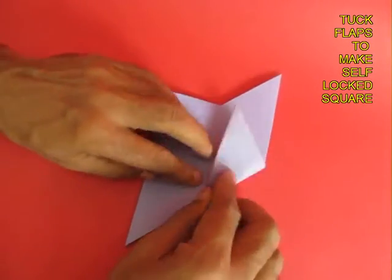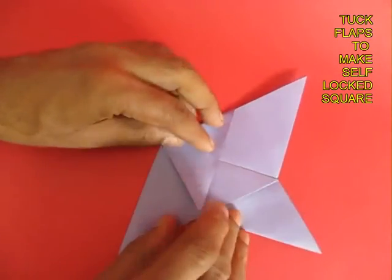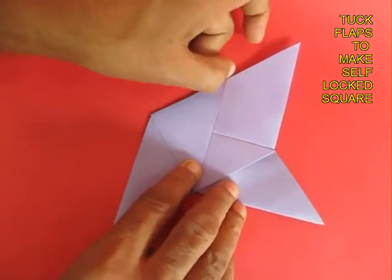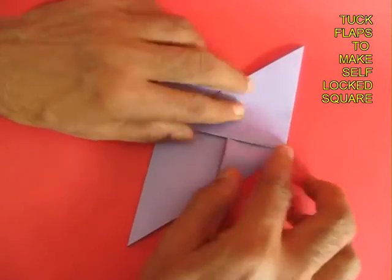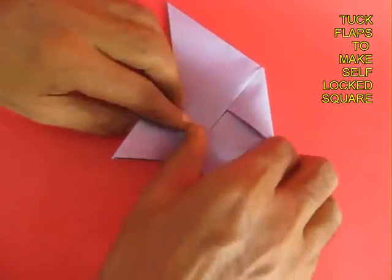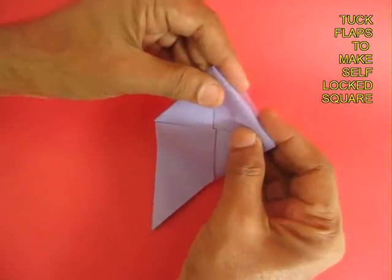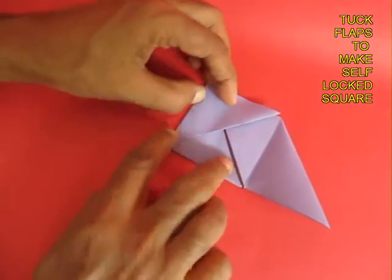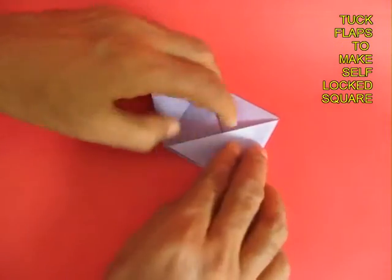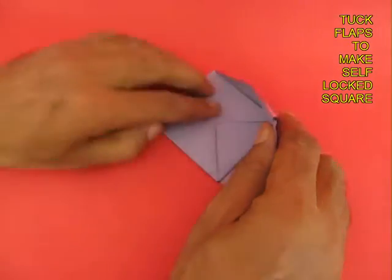Fold two tips and crease them well because this is stiff paper — crease them with your nails. Then take these triangular flaps and tuck them in the pockets. Now it will be reduced to a kind of parallelogram, a self-locked parallelogram, which once again has two triangular flaps. Fold them in the opposite direction and you will find two more pockets, and tuck these flaps in also.